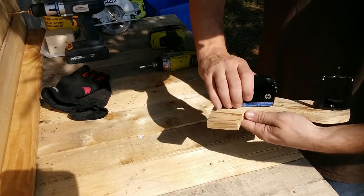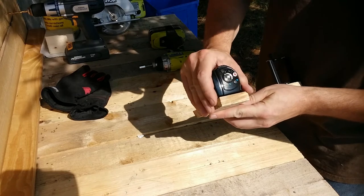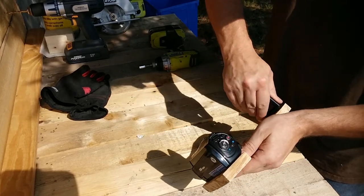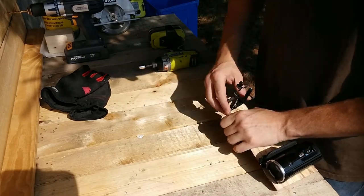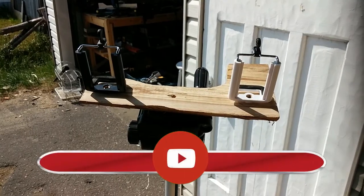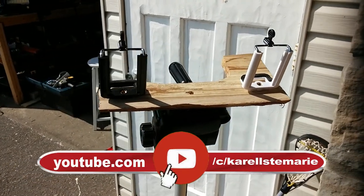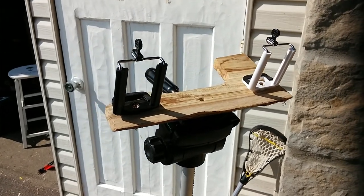The screws are exactly the same, so you could have two cameras, two cell phone adapters, whatever's good for you. Here I'm twisting it a little bit further because it's got to be facing the right way. Here it is with two cell phone adapters — because obviously, who doesn't have two cell phones to film?